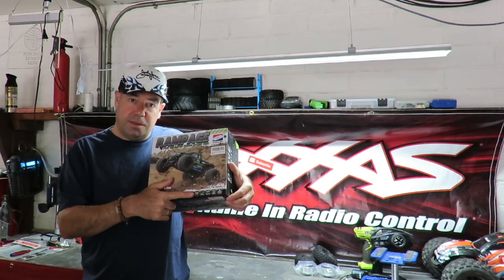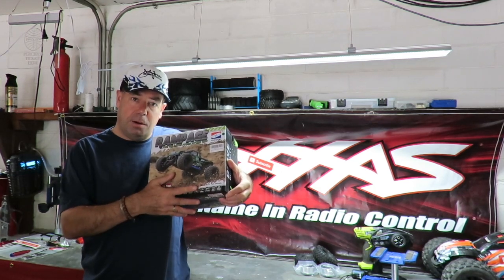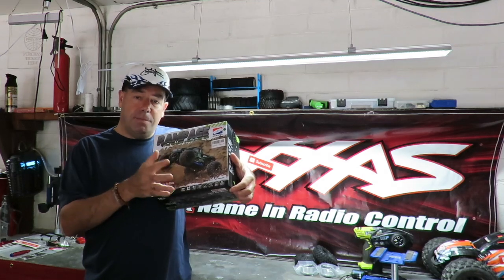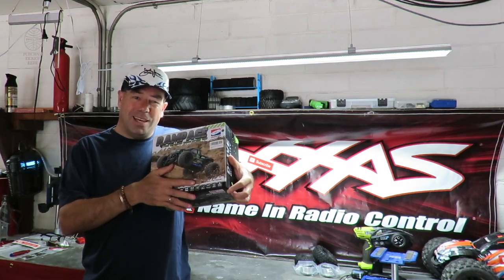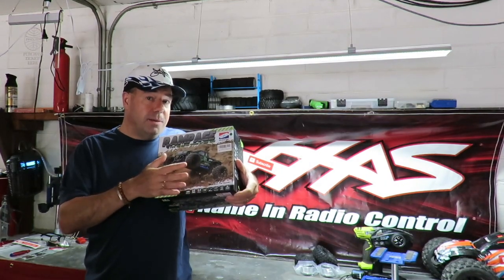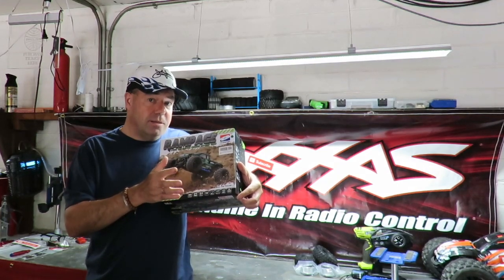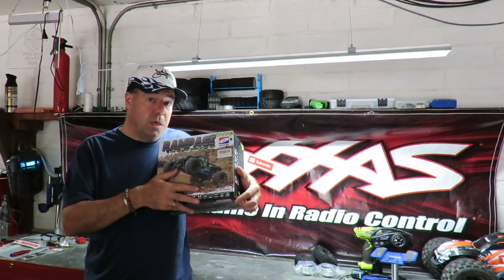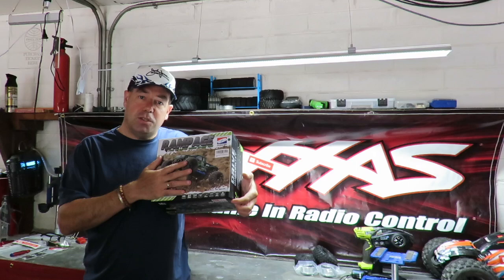The box says 30 miles an hour, however somebody else had commented it actually says 30 kilometers an hour on the box — and indeed it does. I contacted the manufacturer to query that speed and they said it's more likely going to be between 18 to 20 miles an hour. For reference, many Traxxas cars only do between 21 and 23 miles an hour in tests — they only hit 30-plus with optional gearing fitted. So if this does 18 to 20, I should be quite happy with that.